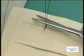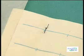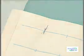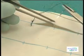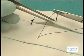Leave a long enough piece of suture material beyond the knots to facilitate easy removal of the sutures at a later stage. Alternatively, the interrupted suture can be placed as follows.